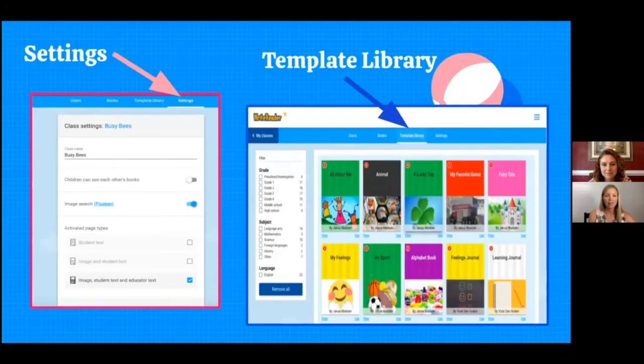If you're new to WriteReader, setting up your class and the template library are key features. WriteReader is a web-based program, which makes it really easy and accessible for students in any kind of learning environment with really any kind of device. There's no downloading an app — it's web-based, so students can sign on and use it anywhere, which makes it really nice and easy to use for educators and students.